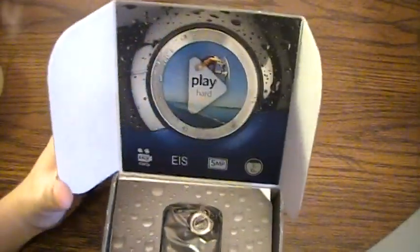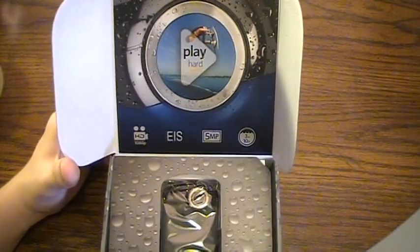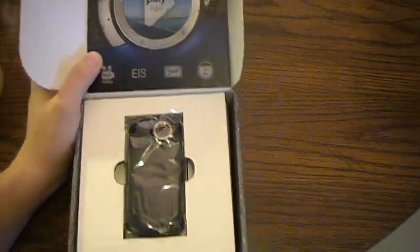Opening it up, the first thing you'll see is it says 'Play Hard' — their new catchphrase for these outdoor cameras. Same specs listed again: HD 1080p and electronic image stabilization.